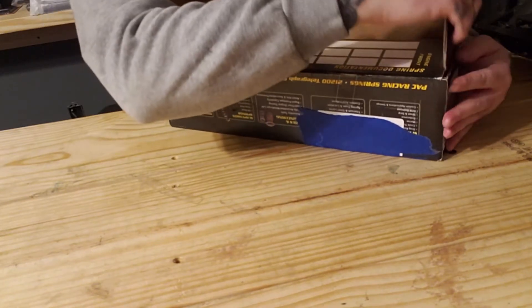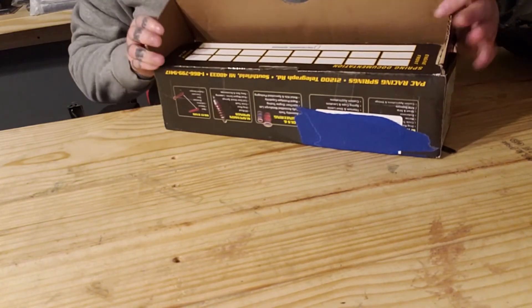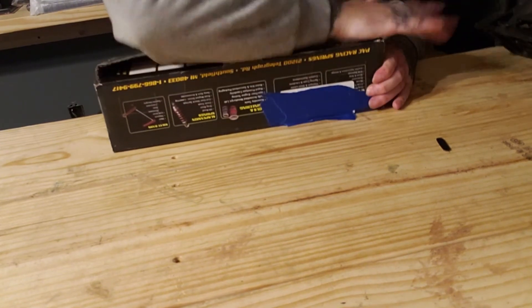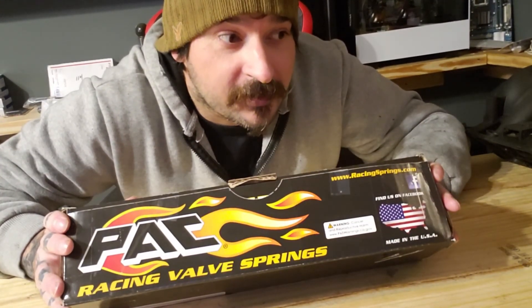Let me know if you've used these springs before and what you think about them. Or if you're thinking about buying a set of springs, let me know which ones you went with. Did this video help you decide on these? If you enjoyed this video, be sure to drop a like. If you're new, get subscribed. And if you're a returning subscriber, as always I appreciate your view. Thank you for watching, and hope you enjoyed this content. I'll see you next time.